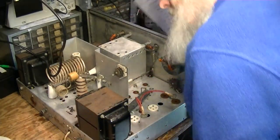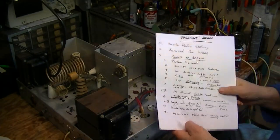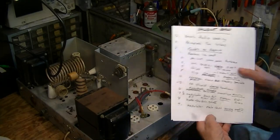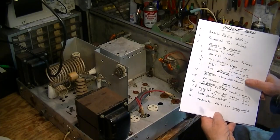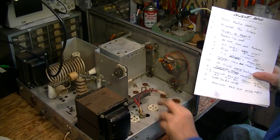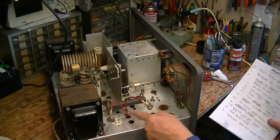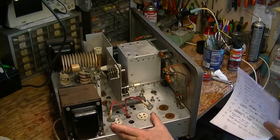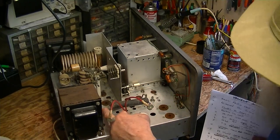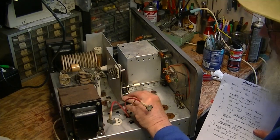The other thing that's been going on here is during the cleaning process, I've been making notes of various faults. In the process of cleaning things, you're really also looking at every bit of the radio and noticing things that are wrong. Like here, there's a bleeder resistor for the power supply. These are the high voltage rectifiers here. Here's the bleeder resistor for the power supply.